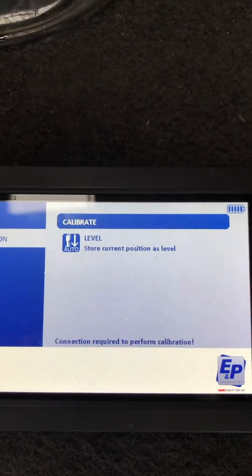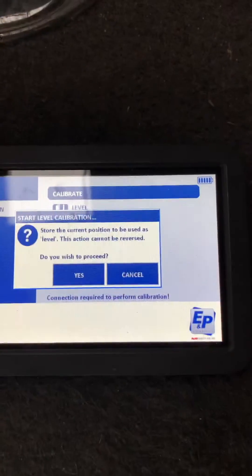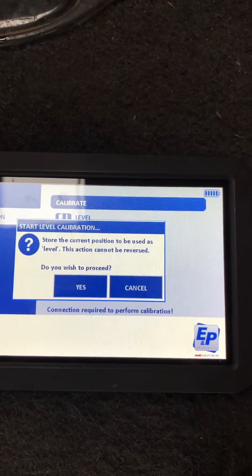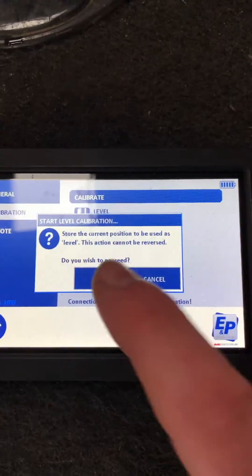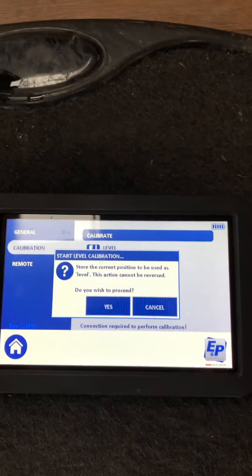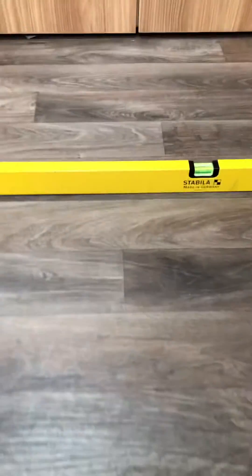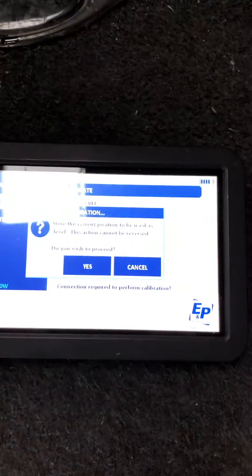Hit calibration, then hit 'store current position as level'. I won't do it because we've already done it, but it says 'this action cannot be reversed, do you wish to proceed' — hit yes. It doesn't actually do anything visible, it just sets itself to where that level is, both across and nose to tail, and registers that as the new calibration.